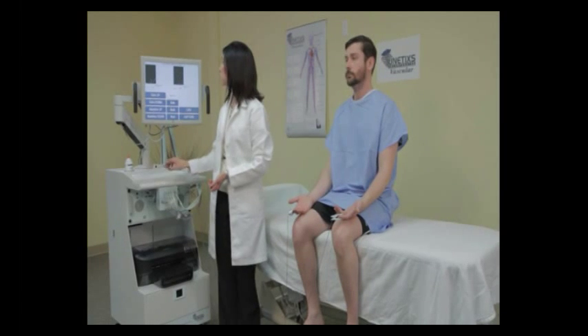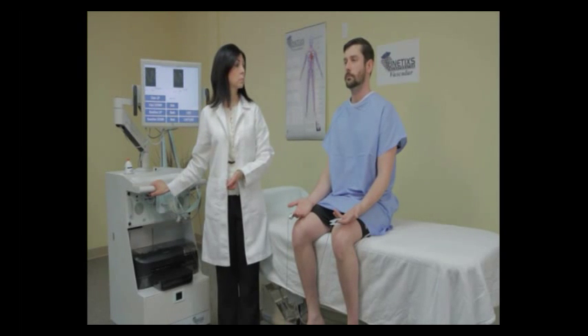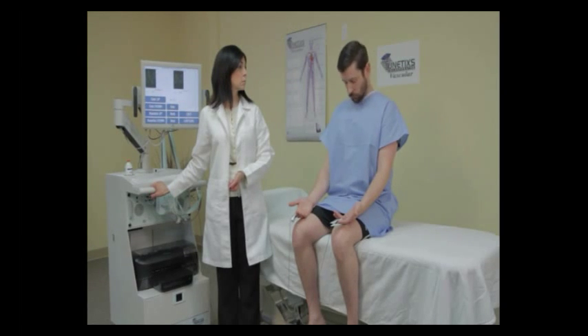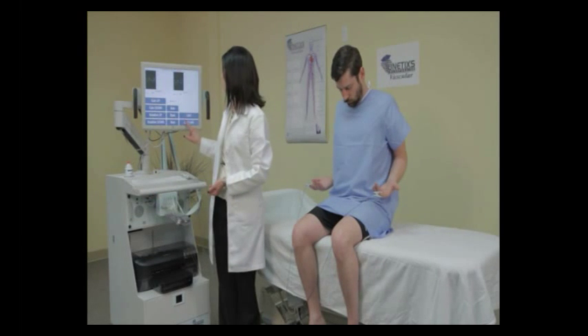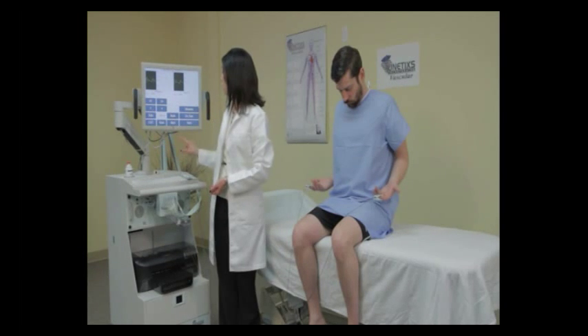When we press next, we'll bring up the next maneuver, which is called the costoclavicular or military position. Ask your patient to take a deep breath, try and bring their chin to their chest, and touch their elbows behind their back. Observe the on-screen waveforms. If they're getting smaller, wait for them to settle down and then capture.